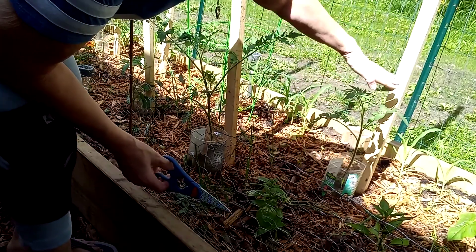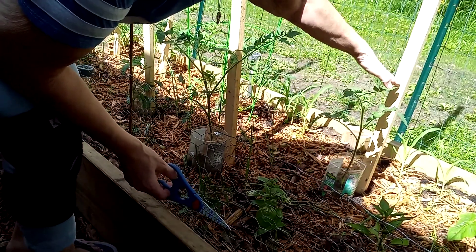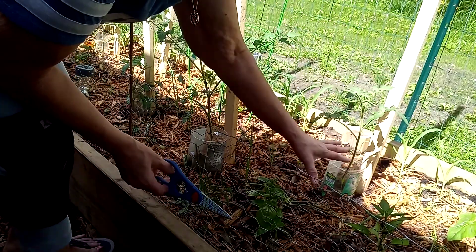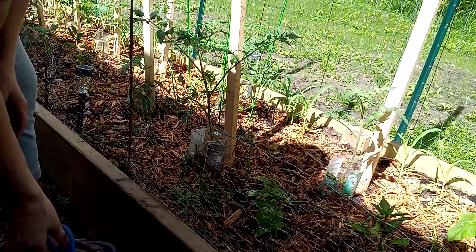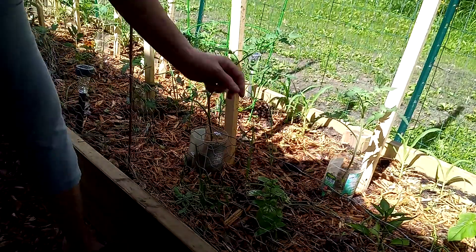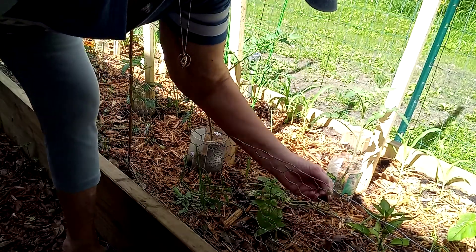Just because I want lots of stalk to be able to grow up off the ground. My intention is that the stalk be about right here and then the leaves above that, so that I can plant other things down here and use this space.